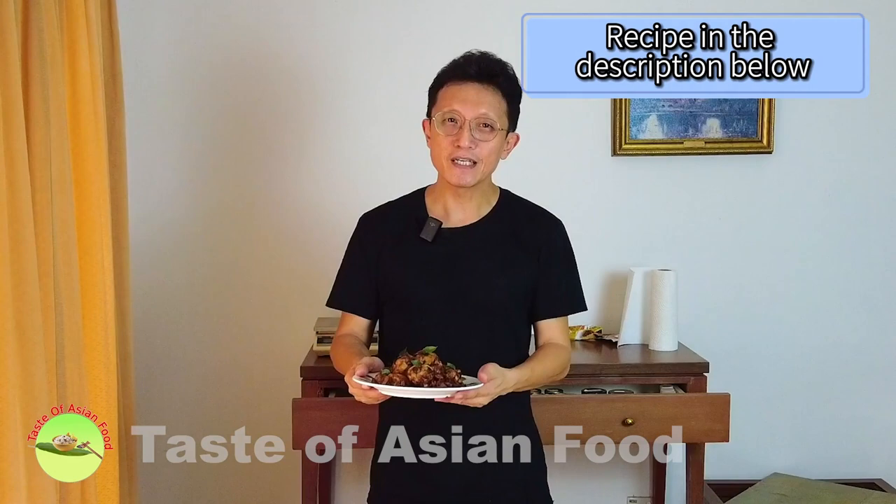That's how to make Kam Hyeong Chicken and I hope you love this recipe. I've included the recipe in the description below the video and also the link to the blog post where you can download the recipe. Please subscribe, tap the notification bell and give me a thumbs up. I'll see you again in some other similar videos. Bye for now.